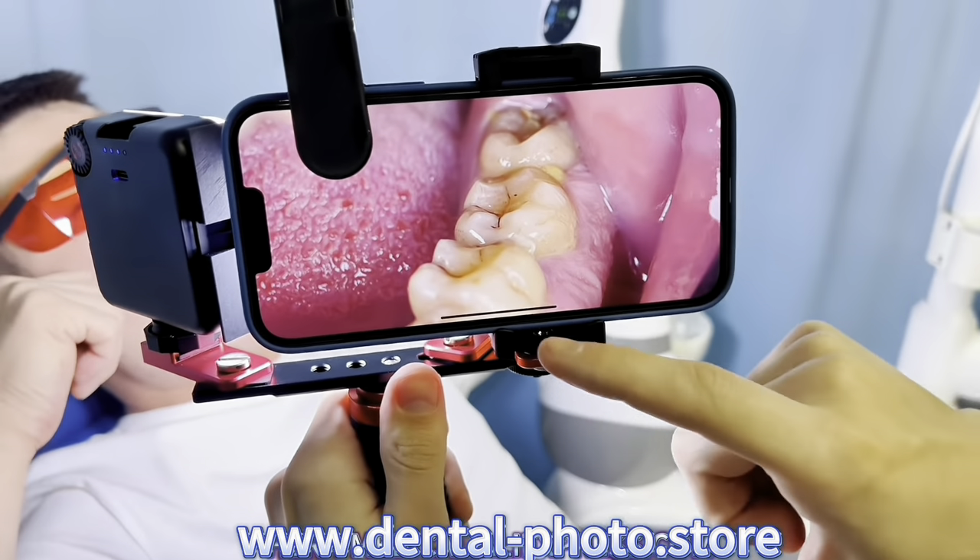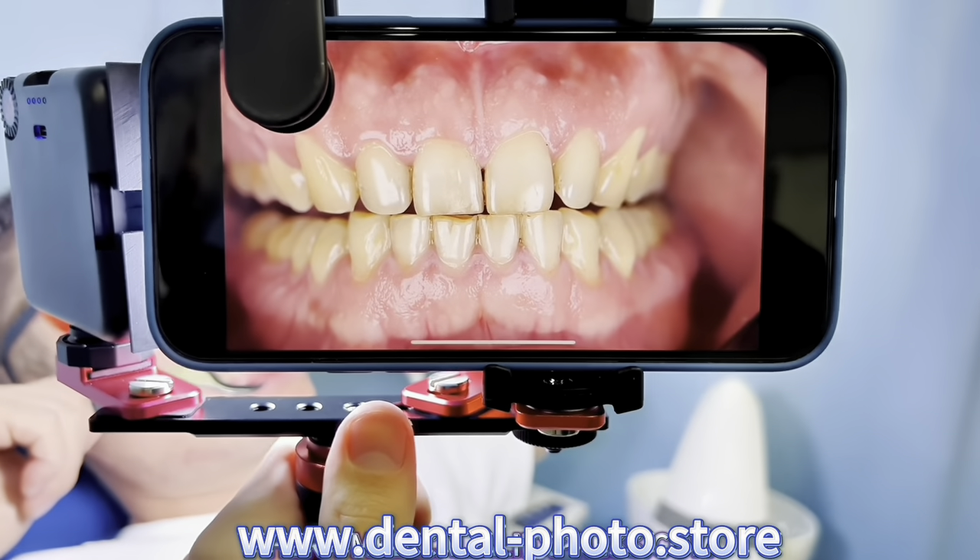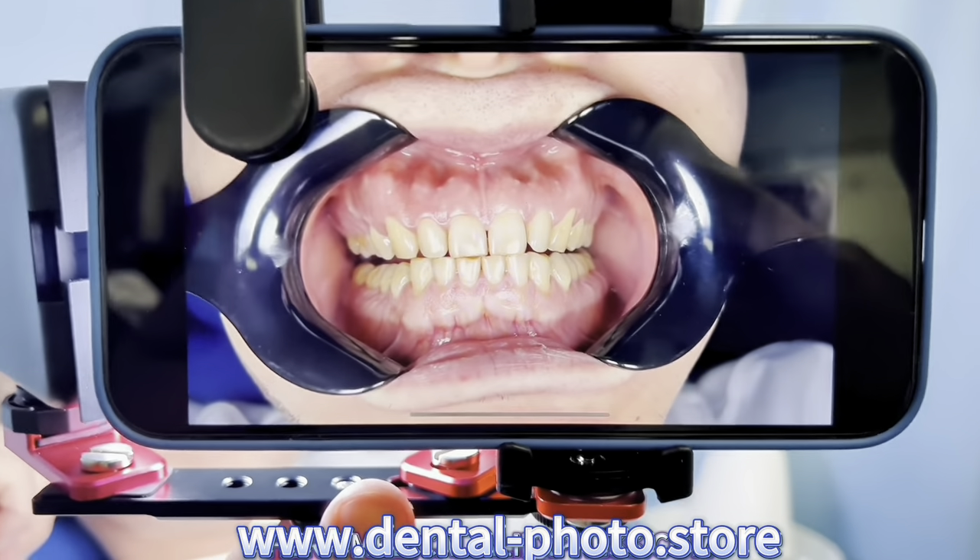Here is the photo of the molars with the 100 millimeter macro lens. Here is the front teeth with the 100 millimeter macro lens. And here is the photo without the macro lens.